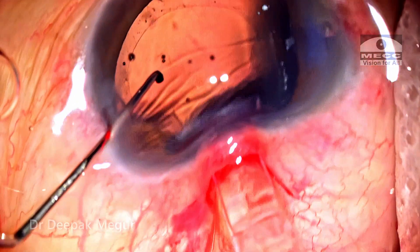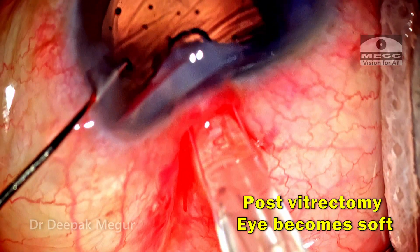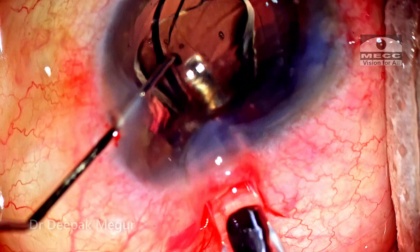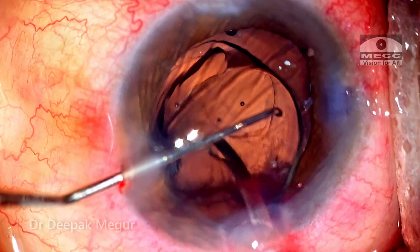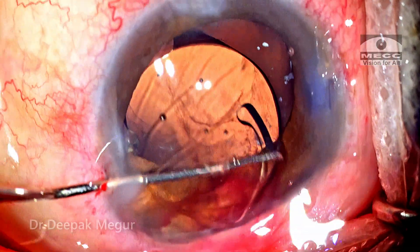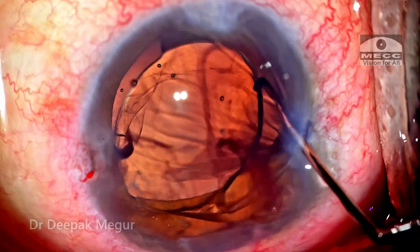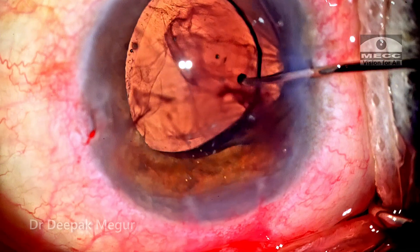As I'm introducing the cartridge through the wound, you can see severe corneal folds because the eye is very soft. In a post-vitrectomized eye it's difficult to maneuver simply because the eye is too soft. Nevertheless, I could ensure that the lens was gently maneuvered into the bag. I needed to be absolutely sure that the haptic had gone under the capsule and above the posterior capsule, not beneath the posterior capsule opening. Thankfully, it landed in the right space.